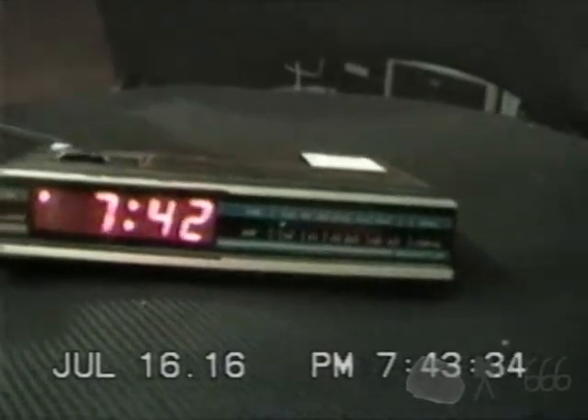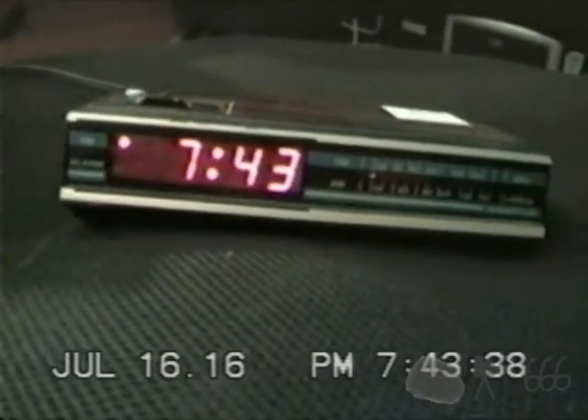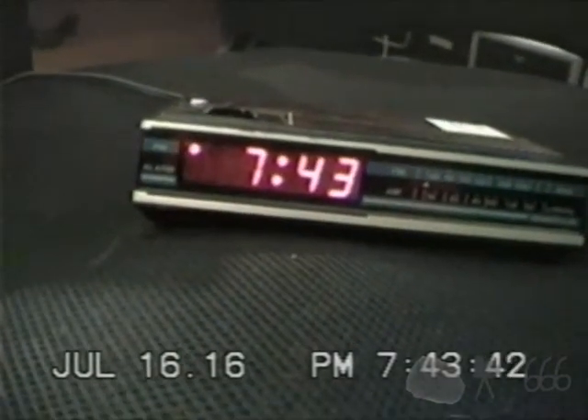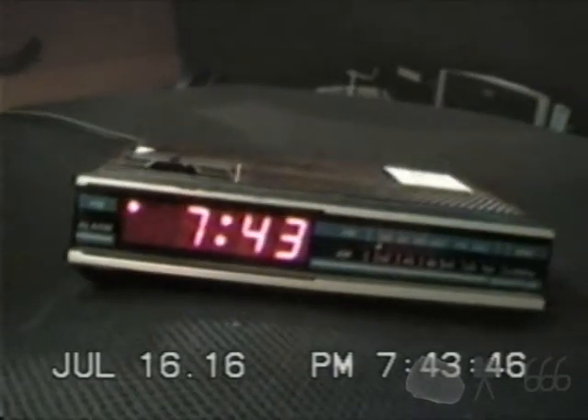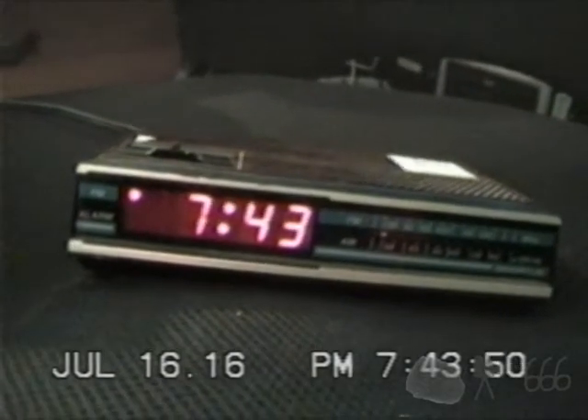And there's pretty much your entire clock radio in a nutshell — there's not really much to it. So thank you for watching; if you have any comments feel free to leave them down below. This is CP666 signing off. I'll see you next time. Until then, I'm going to put a fader on here because I think they're cool.